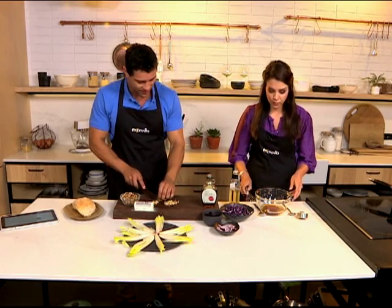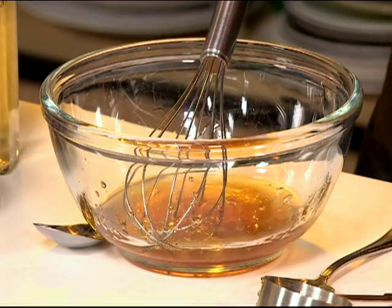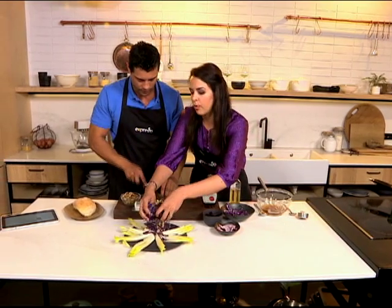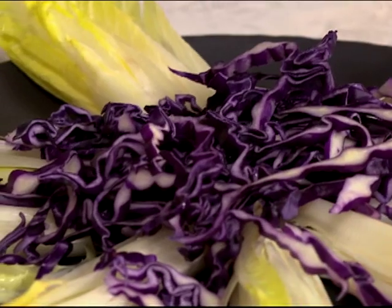Really? 40 litres? 40 litres — oh my goodness. So we whisk this up, that's super quick. And then we have some red cabbage and this is all raw, so it's like a raw salad. The vinegar will help make that softer.